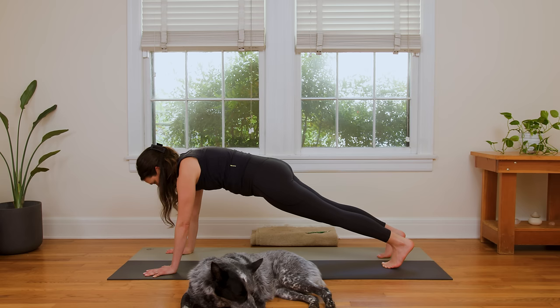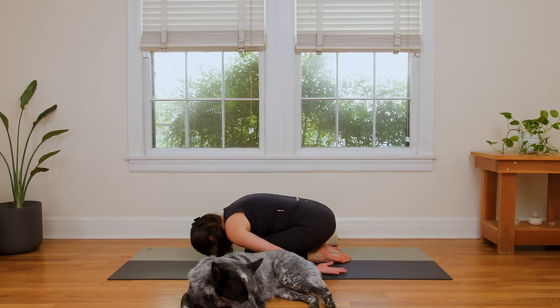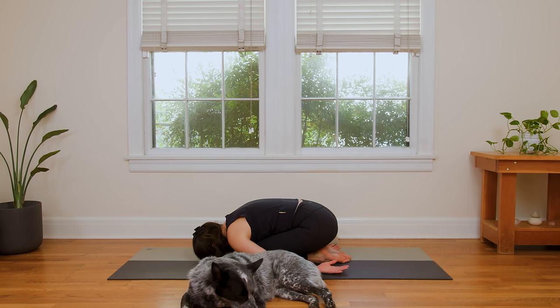Slowly lower to the knees — bring them together, really together. Then send the hips back. You're gonna paint your yoga mat, drag your hands all the way back, and melt your forehead down for Child's Pose — Balasana. Feel your belly press into your quads as you breathe in. And feel your shoulders relax as you breathe out. Inhale in deeply. And exhale completely.